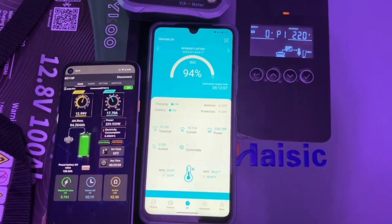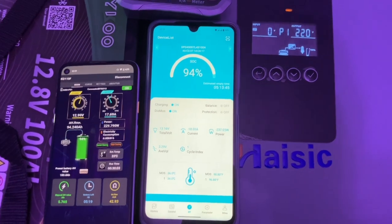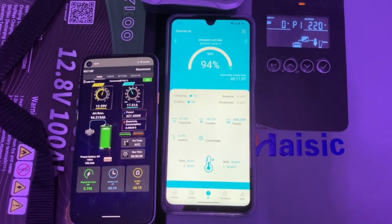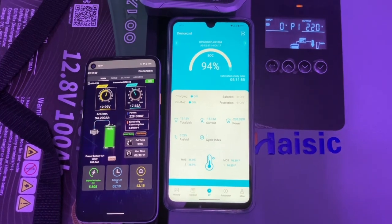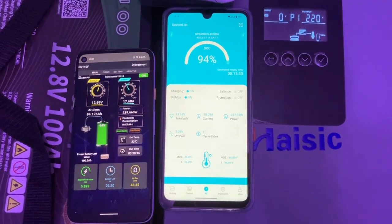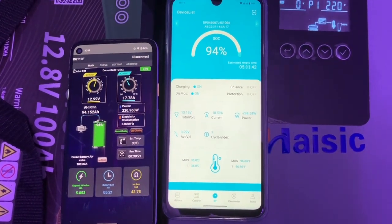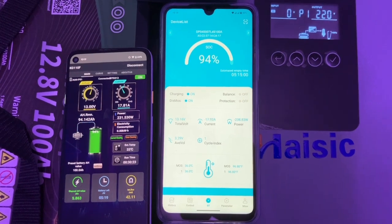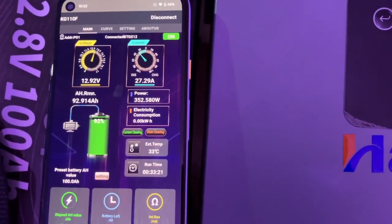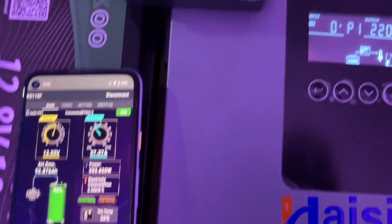On the first test of the inverter we read 1.7 kilowatts. On the second test it showed an overload. On the third test it showed an overload for about five seconds before recovering. The freezer is still running at the moment — let's wait for the freezer compressor to cycle and see if there's another overload.